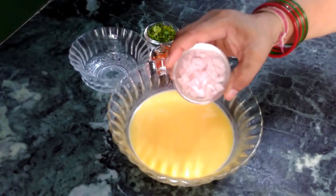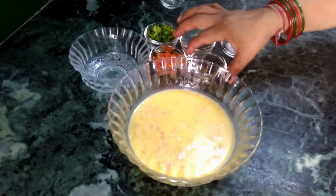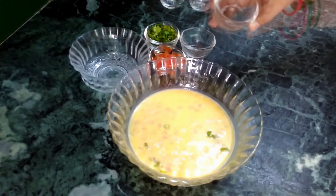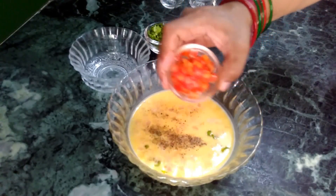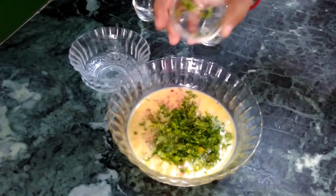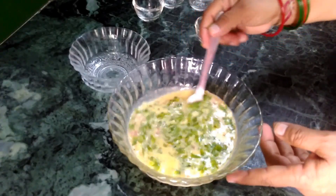Now add about 2 spoons of chopped onion, 1 chopped green chilli, half a spoon of salt, a quarter spoon of black pepper, 2 spoons of chopped tomato and 2 spoons of chopped coriander. Mix everything together to make the perfect mixture for the egg roll recipe.